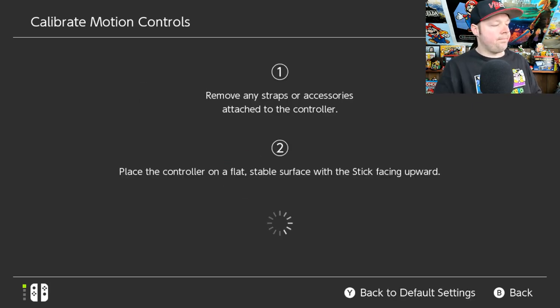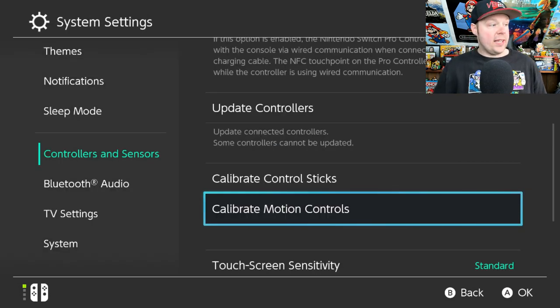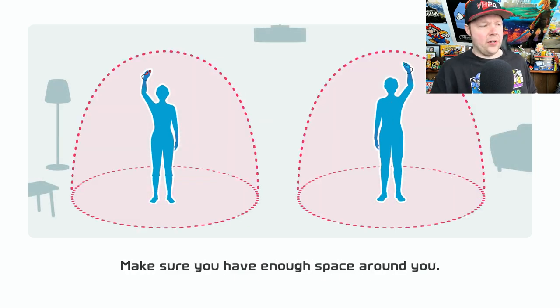Put the left Joy-Con on a flat surface, and there you go — it's completely calibrated. That's all you gotta do, and everything works. Just to show you, I'll go into the game. If you guys remember my last video, I couldn't play the game, and now I'm going to be able to. All I did was calibrate the controllers — it's really weird because I was able to play bowling and all the other sport games, but for some reason tennis I couldn't play, and it didn't make any sense.